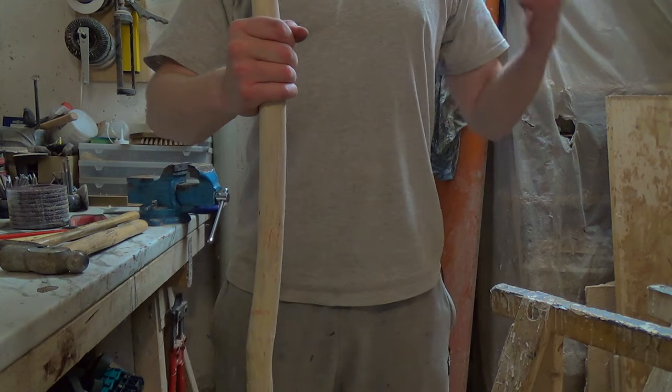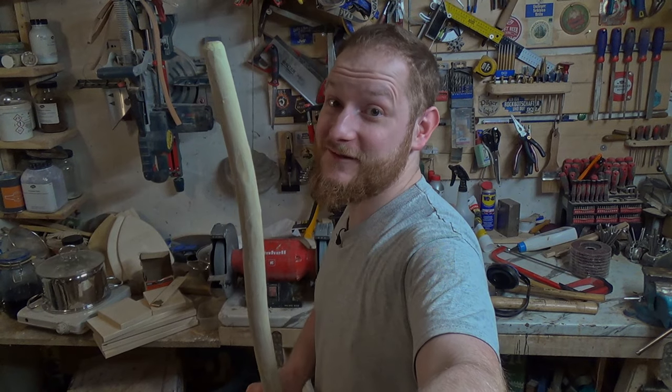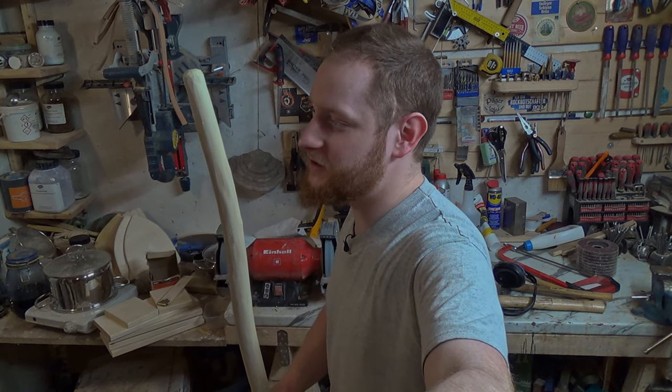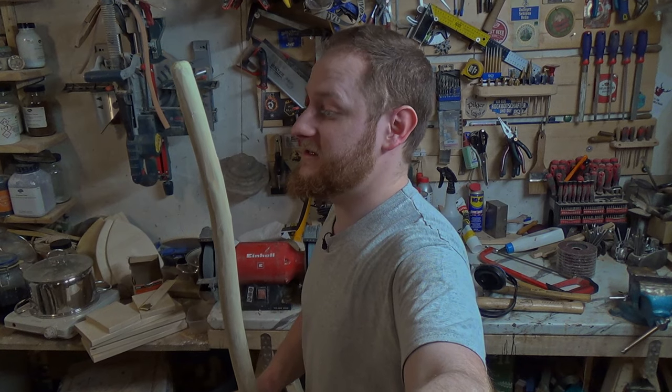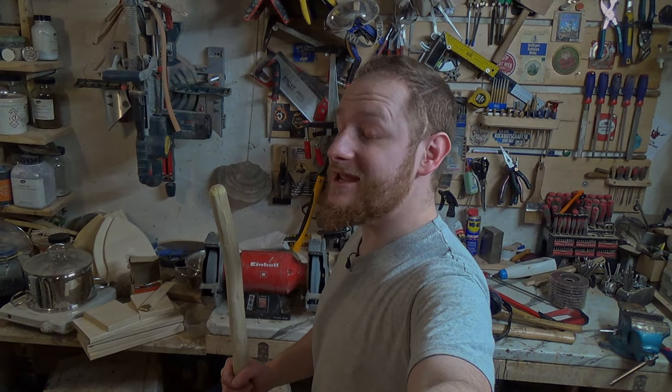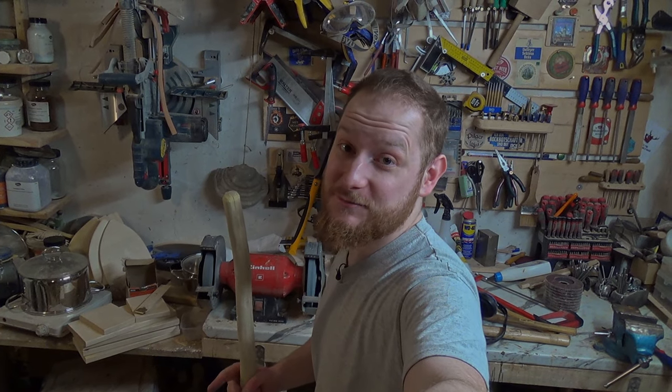Now I can see the holes have basically disappeared and we only see the nail's metal. On the other side it looks a bit ugly so let's give that a bit of a beating too. We're nearly finished — we only need to give this a nice finished coat of linseed oil varnish. I'll let it dry first, and I'm just going to show you one that's already made.